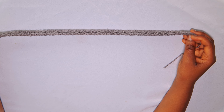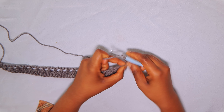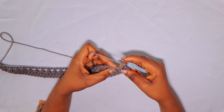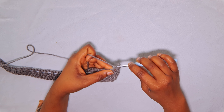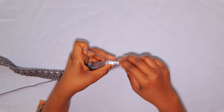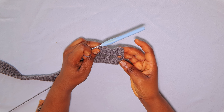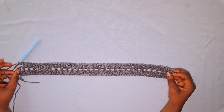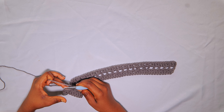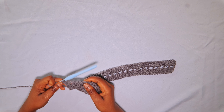To start row 3, chain 3 and turn — the chain-3 counts as a double crochet. Into the very first chain-1 space, insert 2 double crochets. Then skip the double crochet and into the next chain-1 space insert 2 double crochets. Repeat this across the row. End row 3 by inserting 2 double crochets into the last chain-1 space.